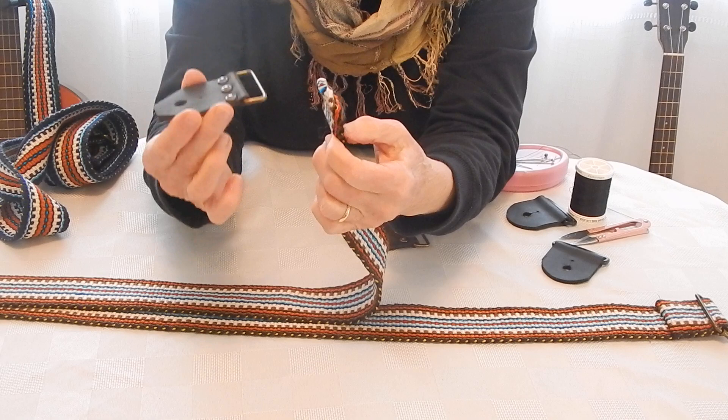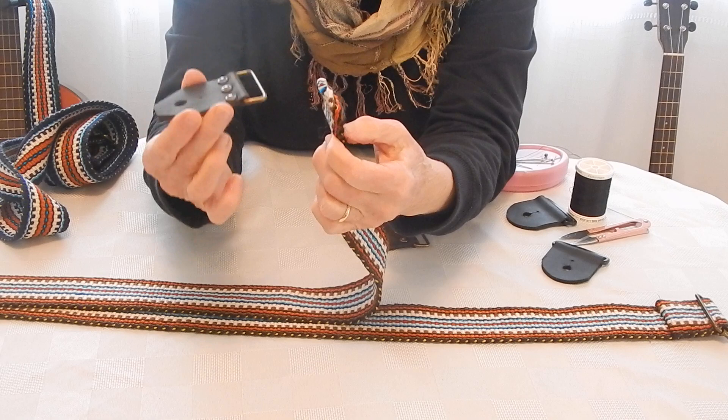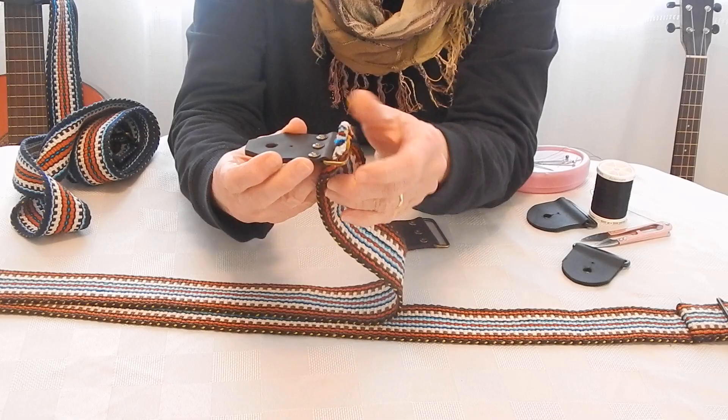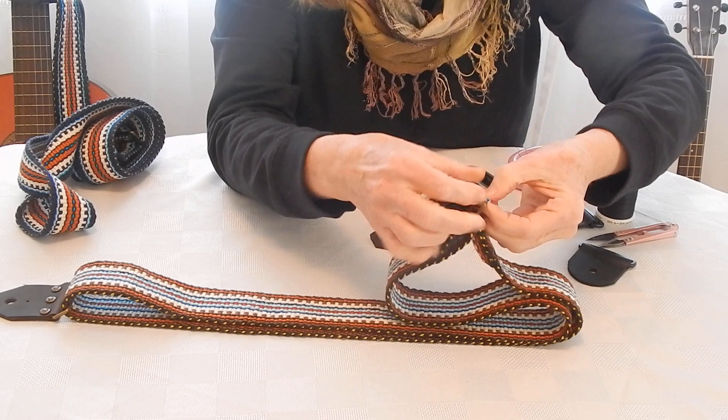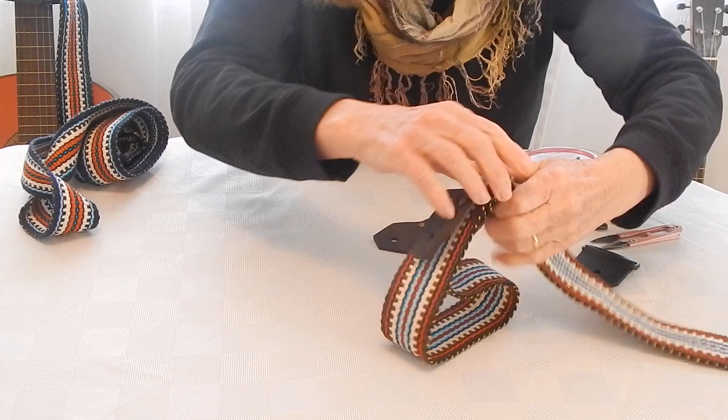This is the floater tab — it's the non-fixed tab, and you don't have to sew this one in. You're going to go up through, over the ring, and then feed your strap through making sure there's no twists. Then take your adjustment slider, go again under and then over the middle bar and back down through, and pull your strap all the way through.